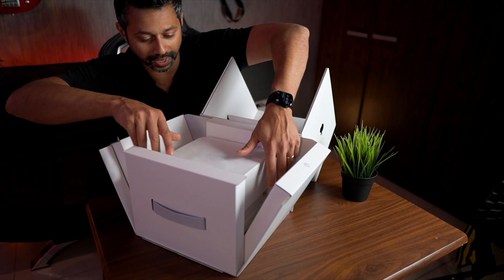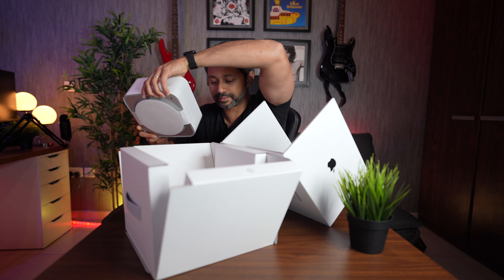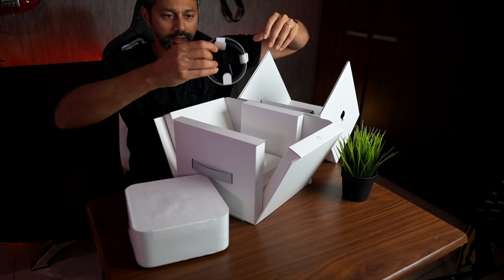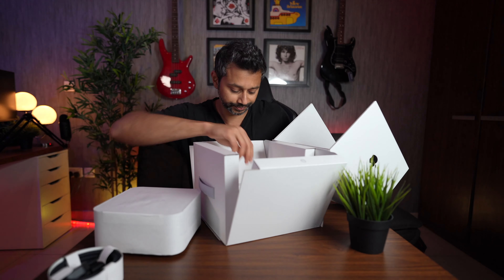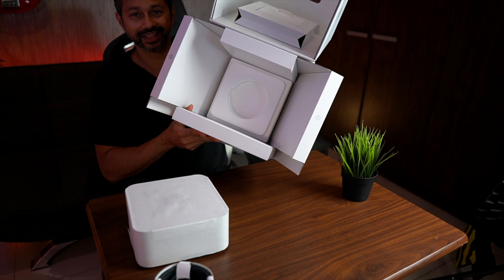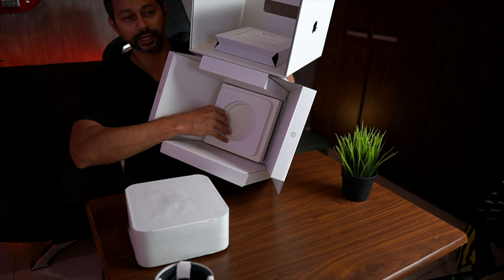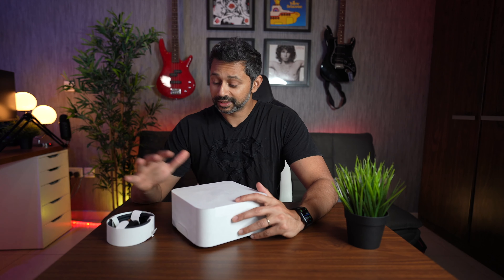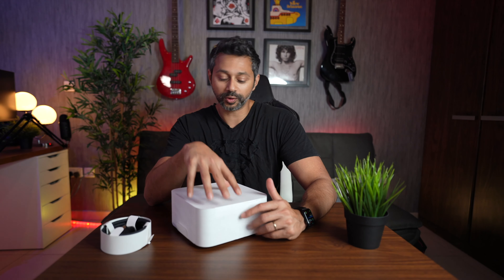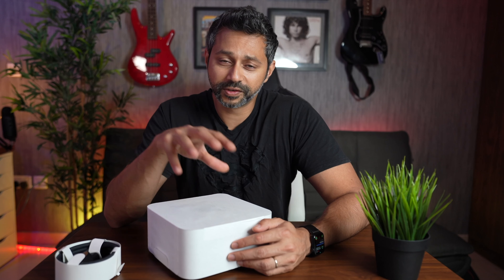First impressions — just the packaging. This thing kind of pops open. The packaging is just incredible; they probably spent like 30 or 40 dollars on it. You get a nice braided power cable in the box, and that's pretty much it. The Mac Studio has a floating suspension system inside the box. That's the thing — you don't get anything else; it's just the power cable and the computer.